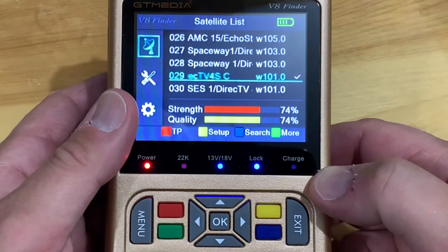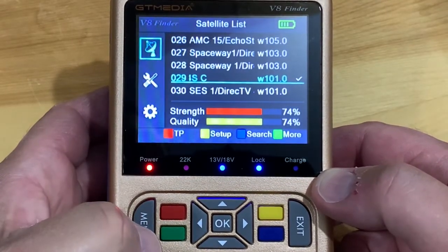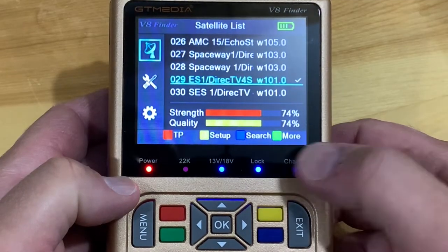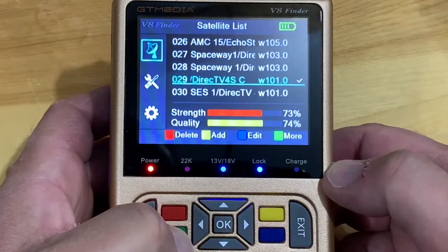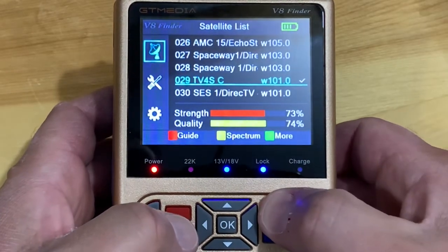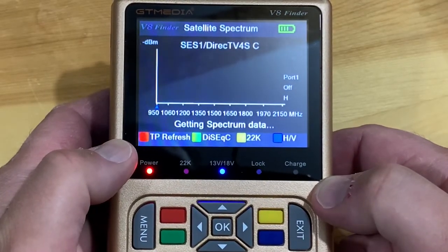In the satellite list menu there are a couple of other handy features. You'll see a green button that says 'More' — press it, then press it again, then hit the yellow button, and you can see a spectrum graph of your transponders. It takes a minute to generate.